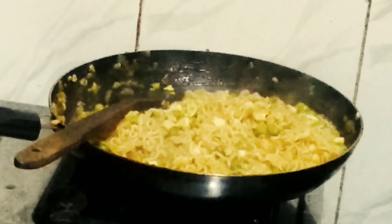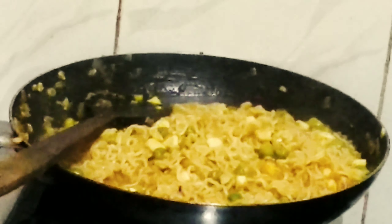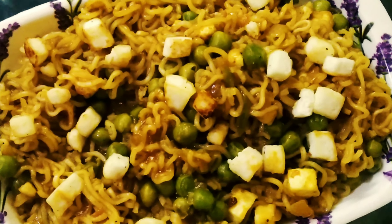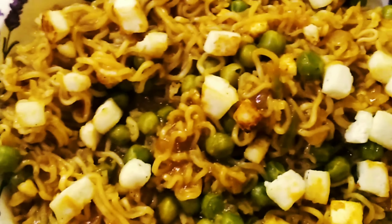I will show you how it looks and then serve it. You can see this is an amazing combination of Matar Paneer along with Maggi. I have garnished it with the leftover fried paneer. Believe me, you are going to love this recipe! I hope you liked the recipe — please do subscribe to my channel because I am going to make more such recipes, of Maggi as well as other recipes too. Thank you!